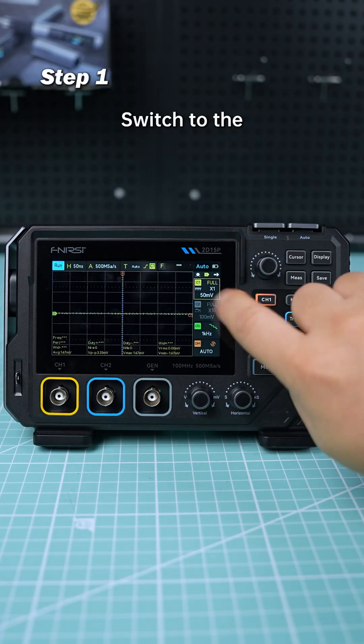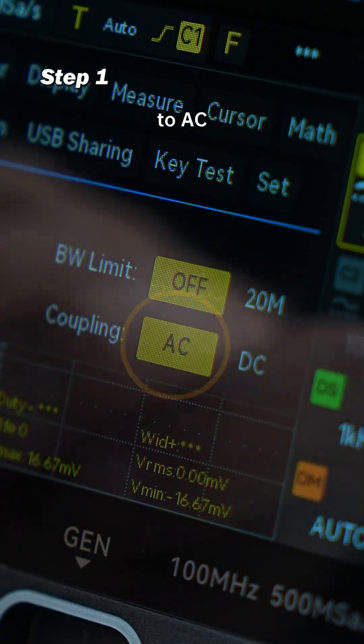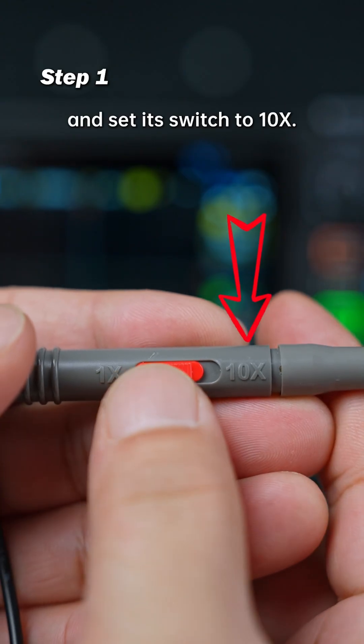Set the Trigger Mode to Auto. Switch to the 10x range for more accurate results. Change the Coupling Mode to AC, plug in the probe, and set its switch to 10x.